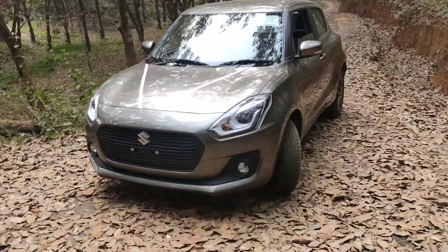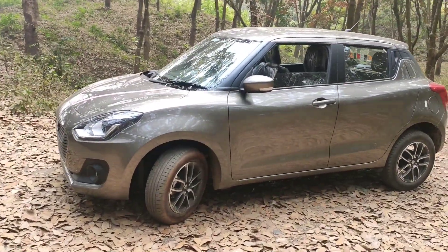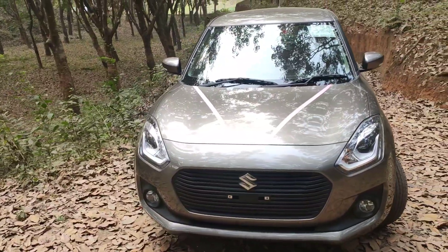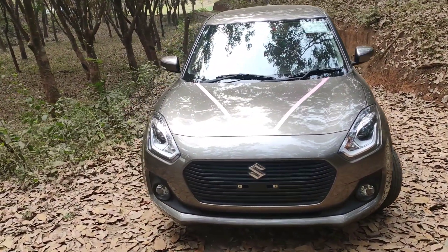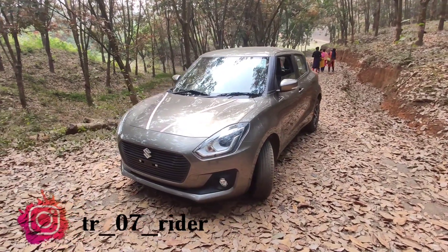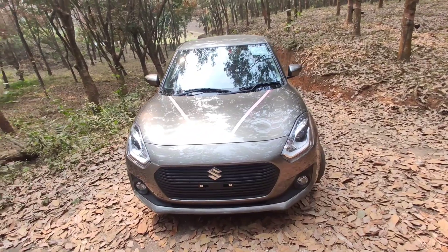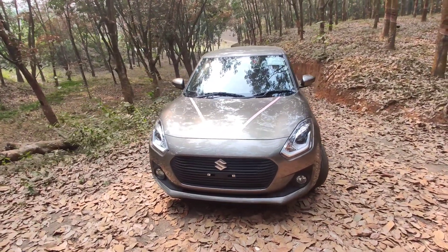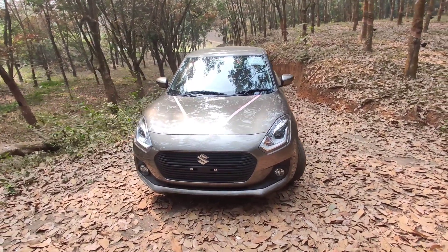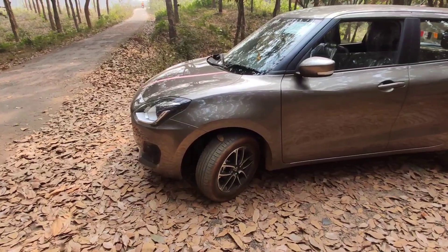This is the all-new Maruti Suzuki Swift BS6 model 2020. This is the top variant model. This model is Metallic Magma Grey. Engine power is 1197 cc. It comes with a 4-cylinder inline 4-valve setup. This is a 1.2 liter engine. This car is front wheel drive.